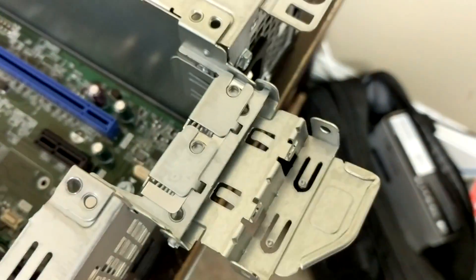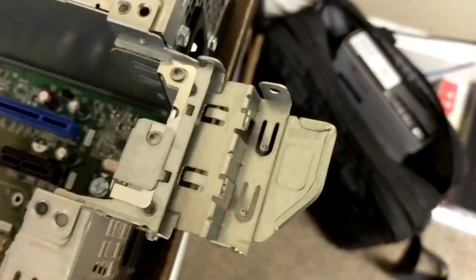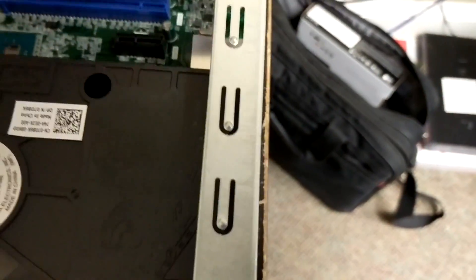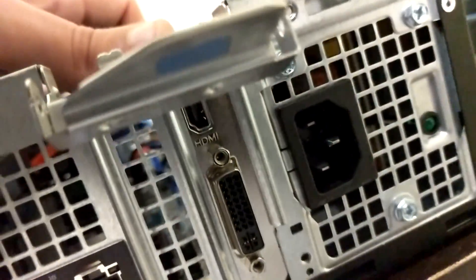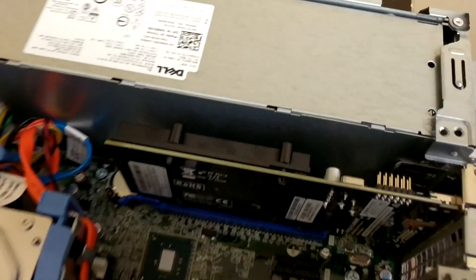On this device, you just pull up right here on the outside of the box — super simple — and pop that right out. You take your graphics card and just slide it right into the slot. Of course, if you have a different type of graphics card you would use the slot above it, but that would have to be a pretty old school graphics card. It's more for network cards and devices like that.